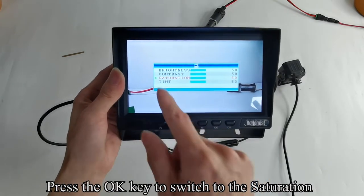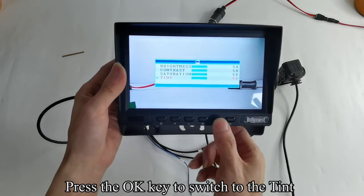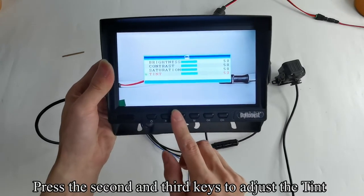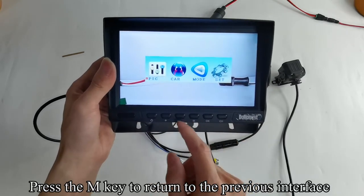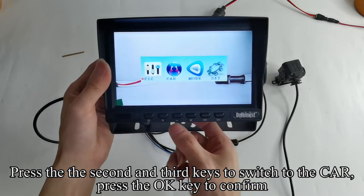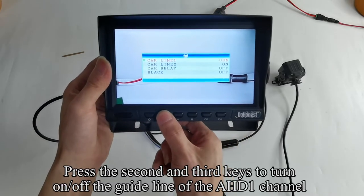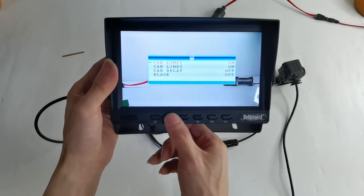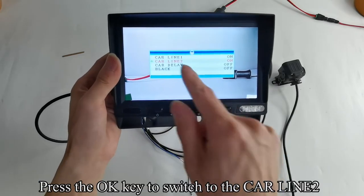Press the OK key to switch to the saturation. Press the second and third keys to adjust the saturation. Press the OK key to switch to the tint. Press the second and third keys to adjust the tint. Press the M key to return to the previous interface. Press the 2nd and 3rd keys to switch to the car menu and press the OK key to confirm. Press the 2nd and 3rd keys to turn on or off the guideline of the AHD1 channel.